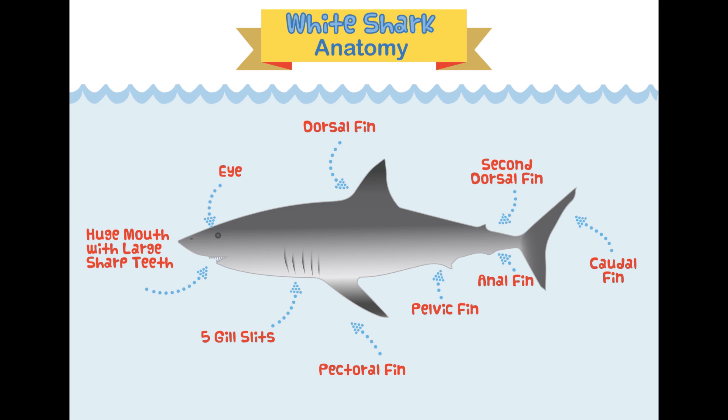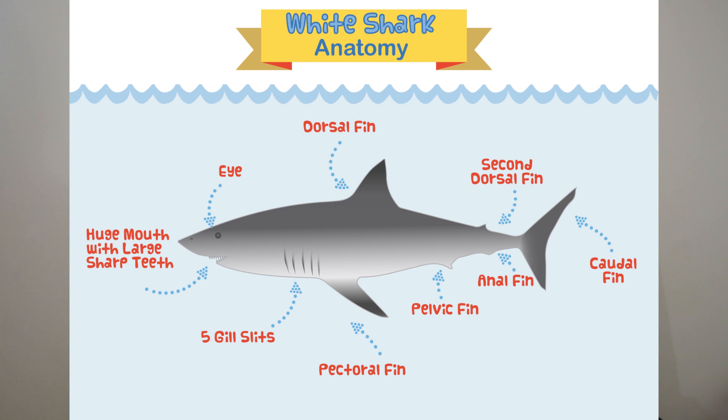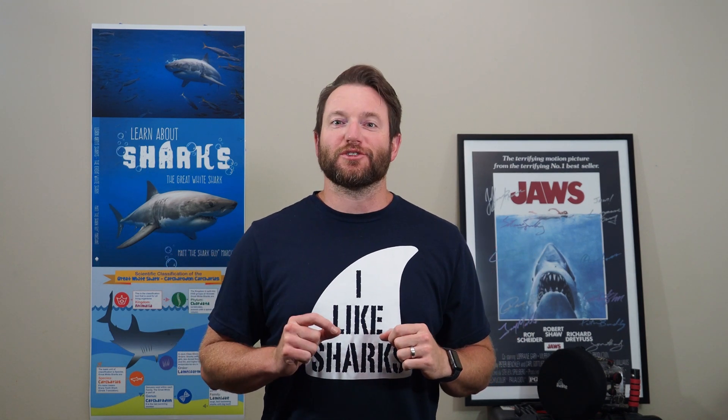Now it's time for the quiz, so I hope you were paying close attention. With your parents' permission, download and print the quiz from the link in the description below. If you can't print it, just grab a pen and paper and number your answers. You have 10 seconds to study — ready? Three, two, one! Pause the video if you need extra time, and let's test your knowledge of great white shark anatomy.